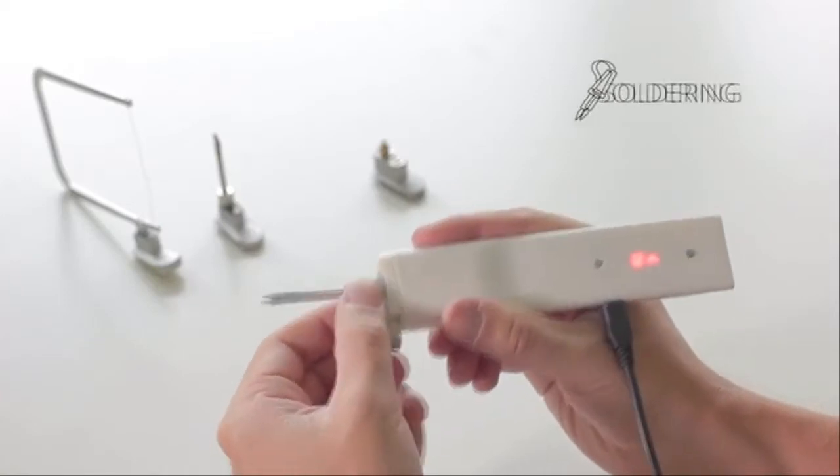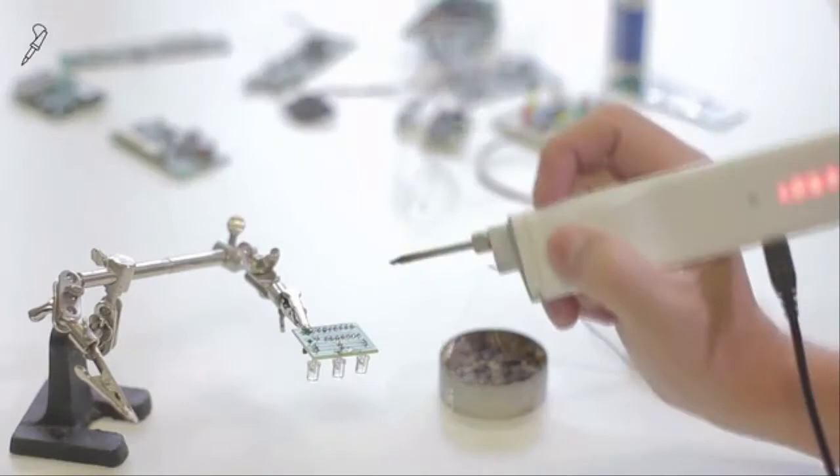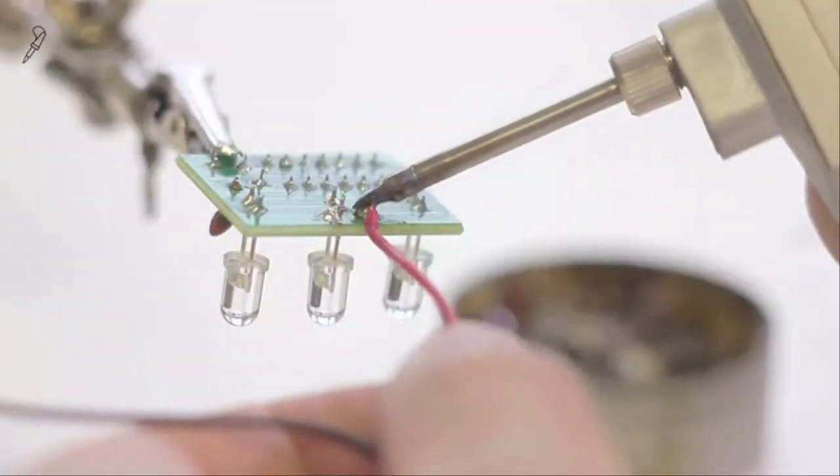Each extension is equipped with an automatic detector, so you only need to insert and start to create. With the soldering nozzle you can fix or create any electrical component. The tip can reach a maximum temperature of 490 degrees.